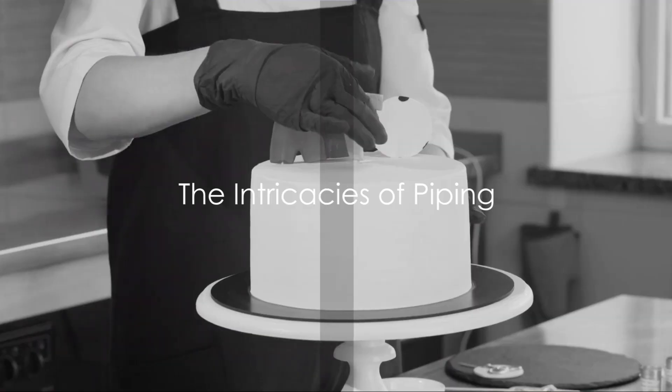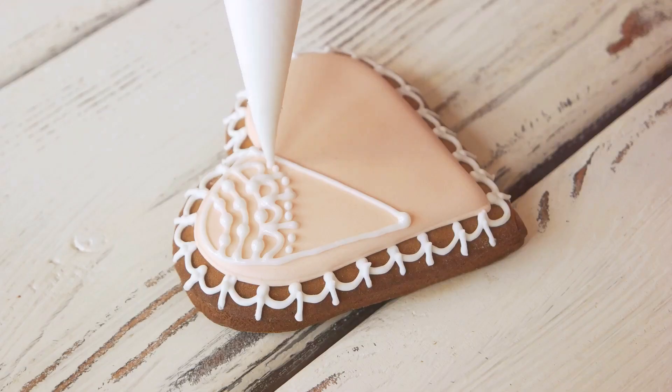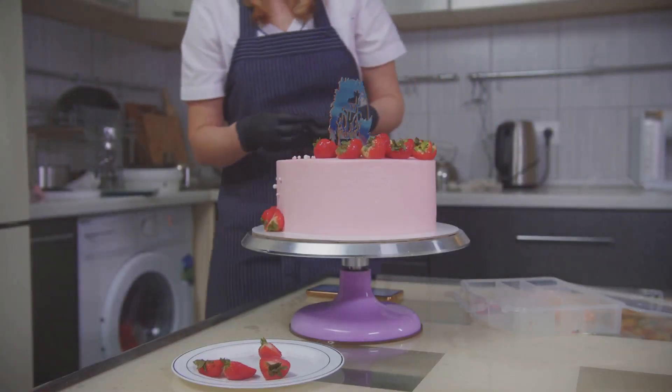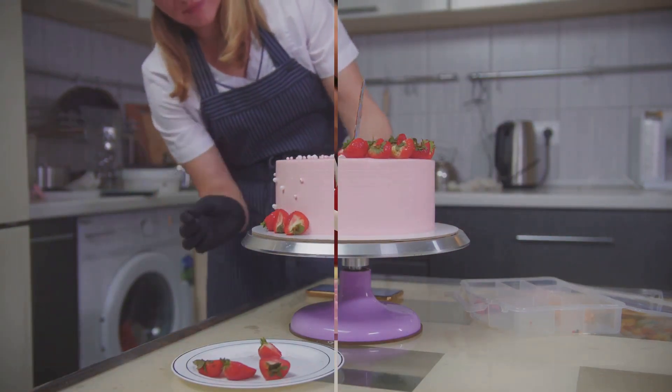Next, we move on to piping. Piping is the technique that adds intricate details to your cake. It requires a piping bag filled with icing and a selection of different nozzle sizes for various effects. From delicate drop strings to opulent rosettes, the possibilities are endless with piping.